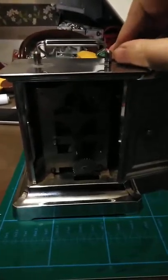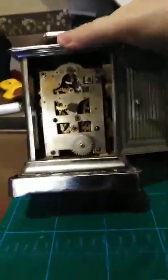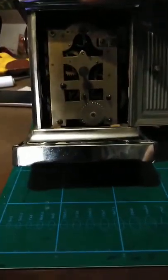The music box part still works. This part doesn't work — it needs a bit of TLC, a bit of work. I'll put it in better light so you can see the mechanics on the inside of it.